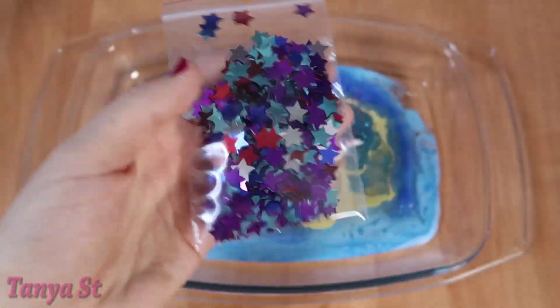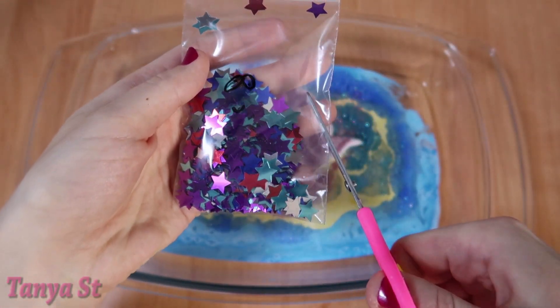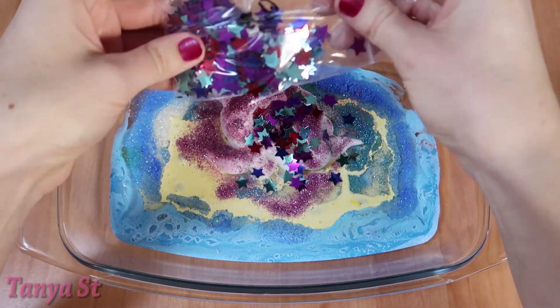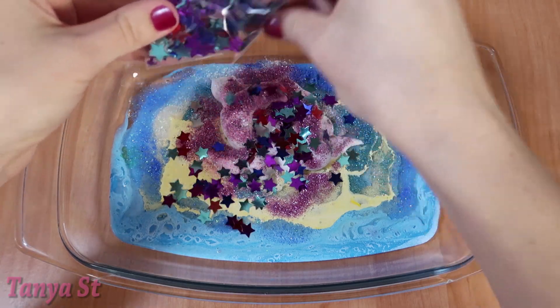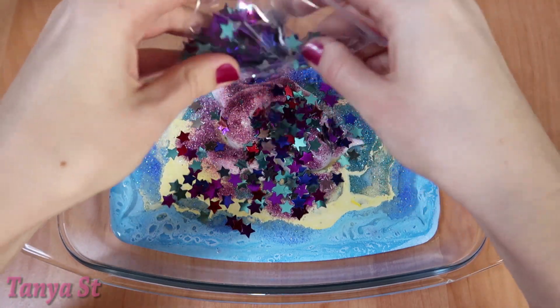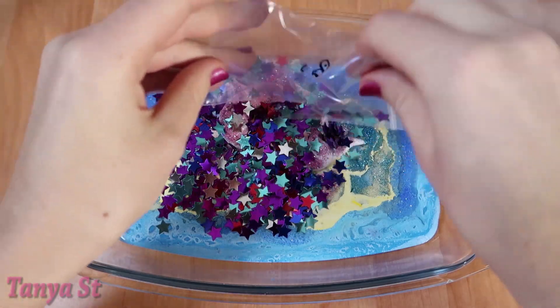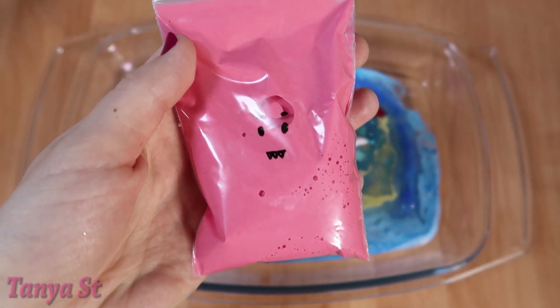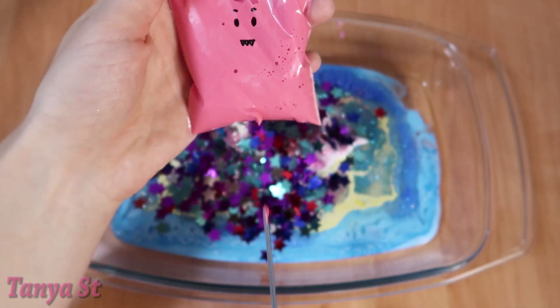For a few minutes, I'm going to pour the water. I got some more salt, and finally, just mix the water. I've got this one.